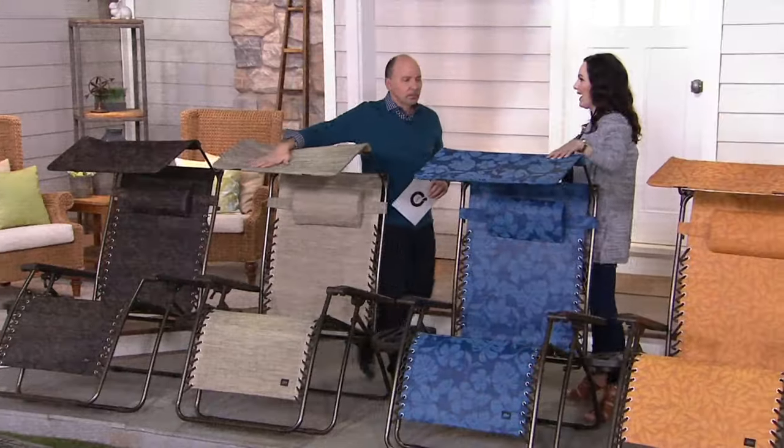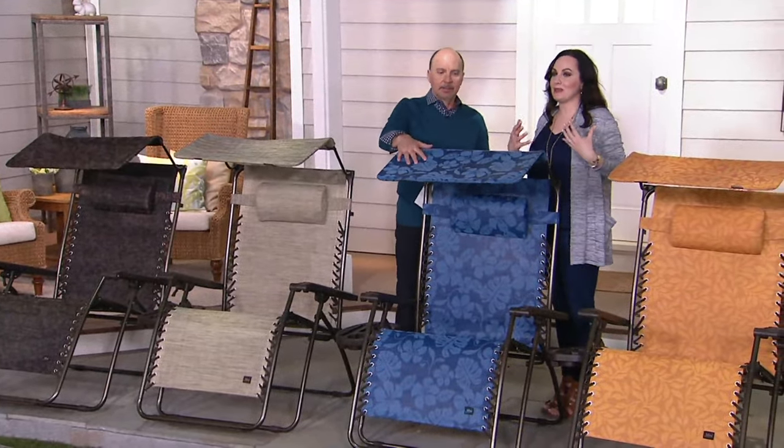Then you have the beautiful blue flowers. This is so exciting — when I look at this, I think tropical, I think I'm at the islands, I think of Blue Hawaii. By a pool, that would be awesome.